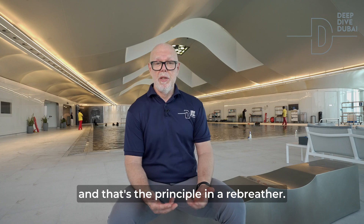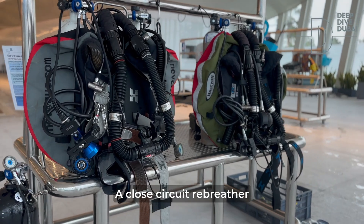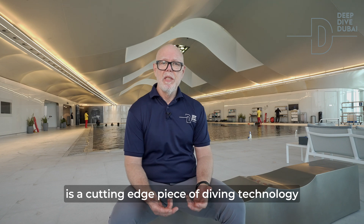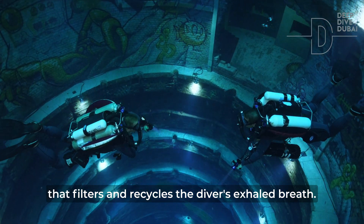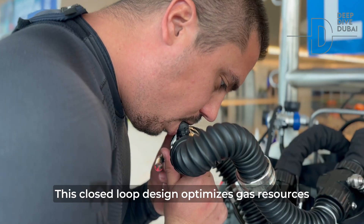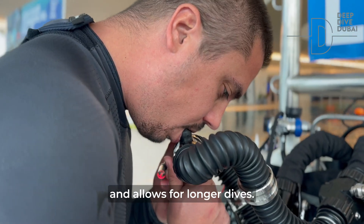That's the principle in a rebreather. A closed circuit rebreather, also known as a CCR, is a cutting-edge piece of diving technology that filters and recycles the diver's exhaled breath. This closed loop design optimizes gas resources and allows for longer dives.